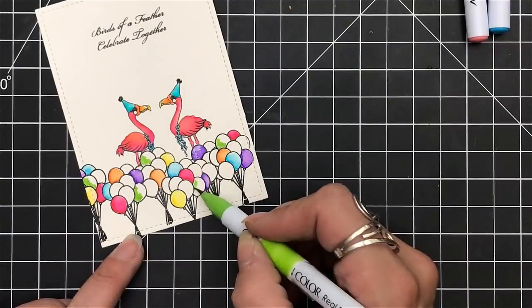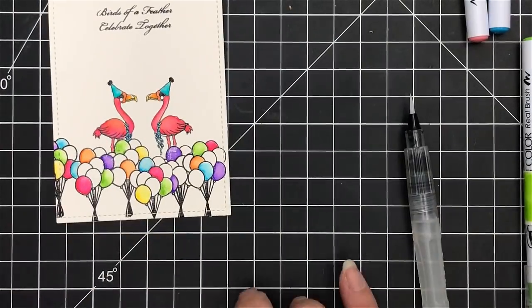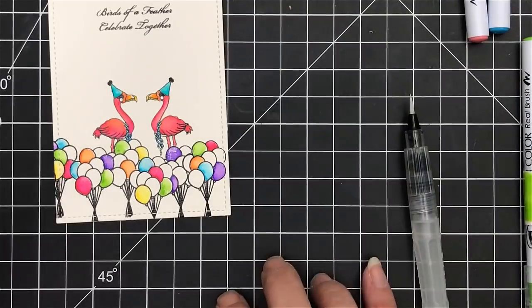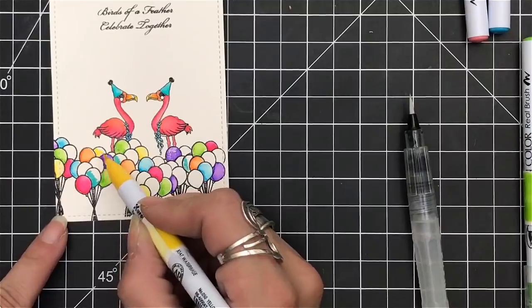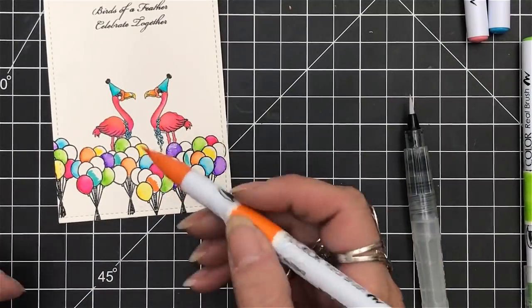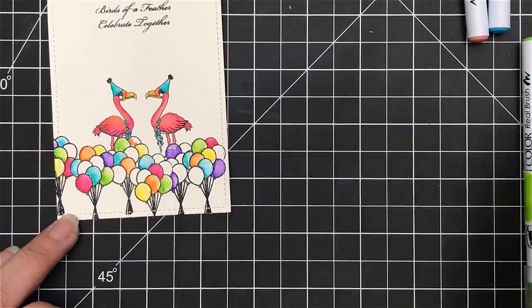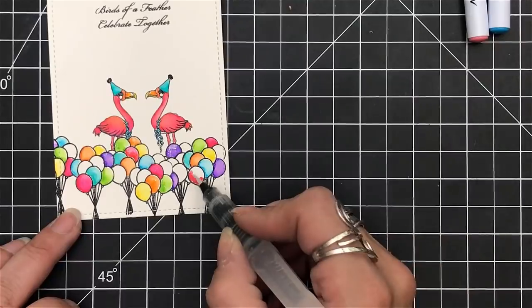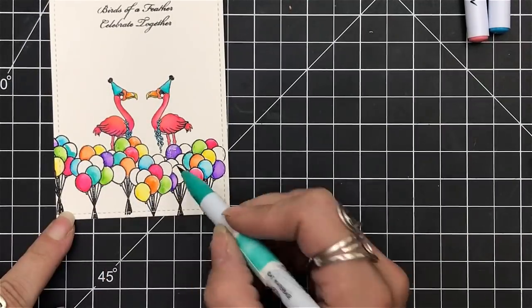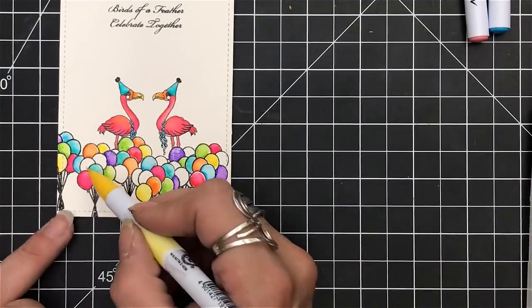I did make a boo-boo, which I always share. I forgot to treat my Bristol paper with my anti-static tool. You can see on that one purple balloon there are little tiny white flecks — they could look like highlights, but that's actually clear embossing powder that didn't come off because I didn't treat the paper the way I should have. If you don't have an anti-static tool that's fine, but it is one of the staples to have in your arsenal for card making, like scissors and acrylic blocks.